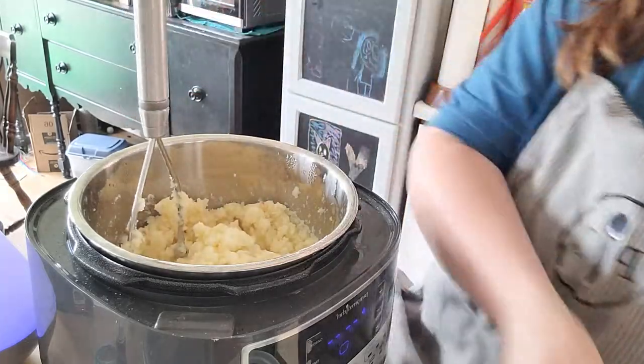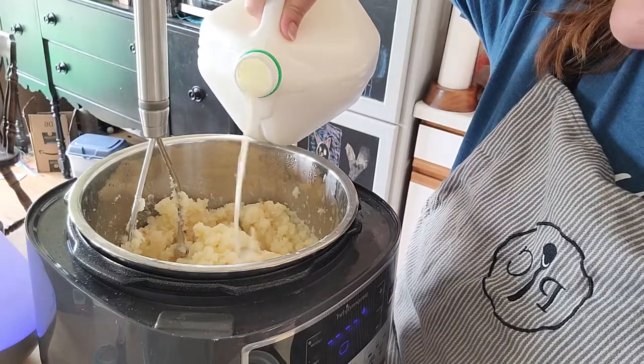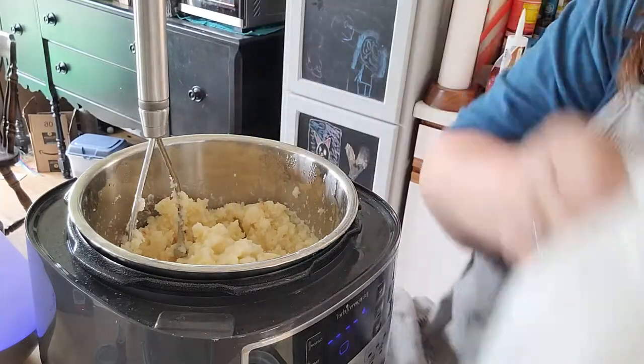I think I'm going to add a little more milk actually. They're good — they have great flavor, just a little bit dry.